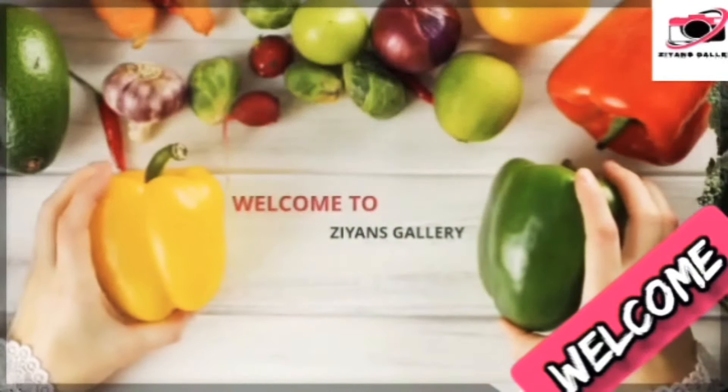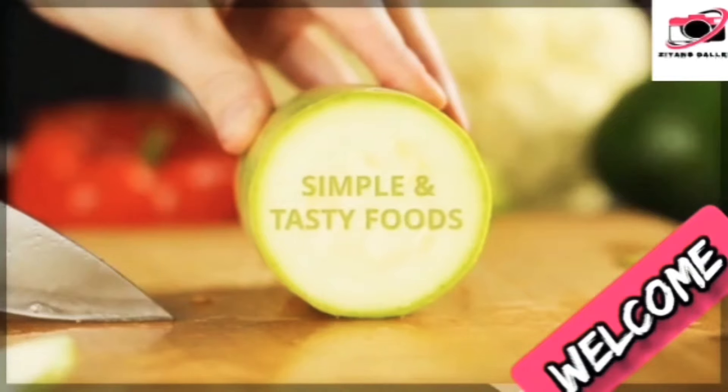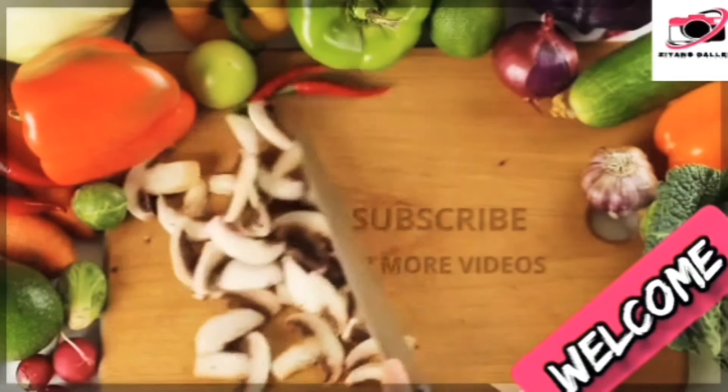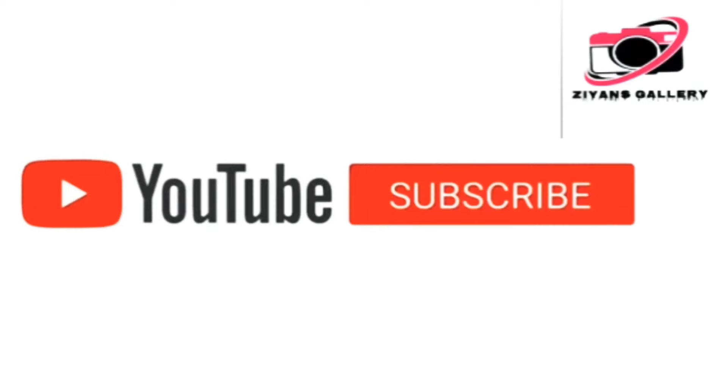Welcome to Science Gallery. If you are watching the video, please subscribe to the channel and press the bell notification button.